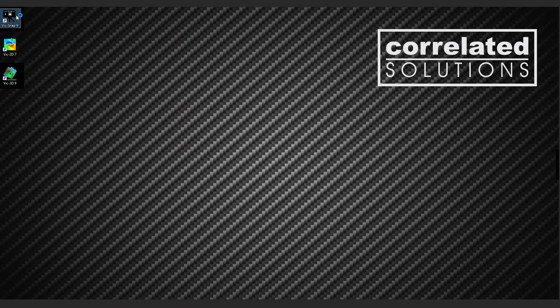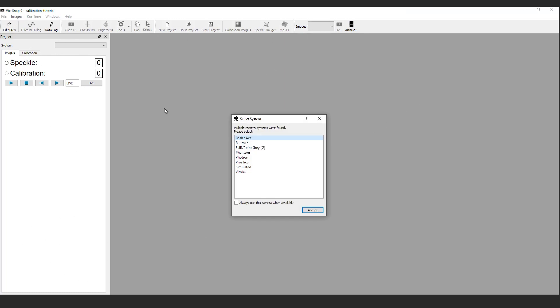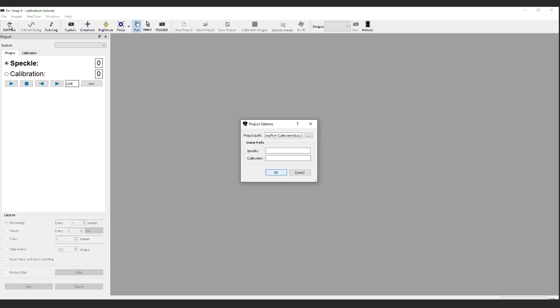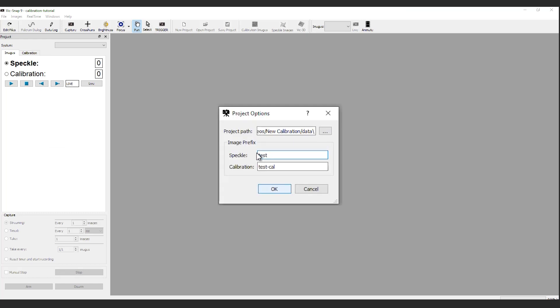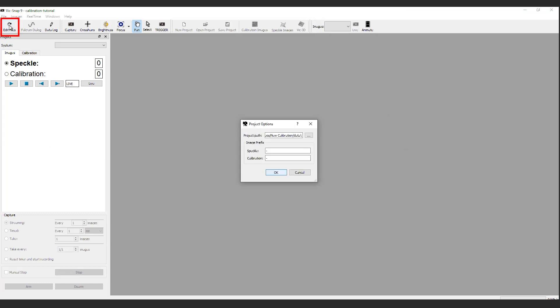When VIC-Snap is first opened, a prompt is provided to select the appropriate camera system. Select the camera system you have and click Accept. This is followed by the Project Options window, which prompts us to enter a filename prefix for the speckle and calibration images and the location for saving the images. In this case, the speckle images are labeled Test1, and the calibration images are automatically labeled Test1-Cal. At any time, if you need to return to the Project Options window to change filenames or locations, just click Edit Files in the menu or toolbar.